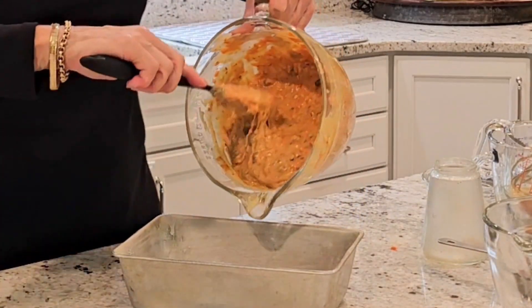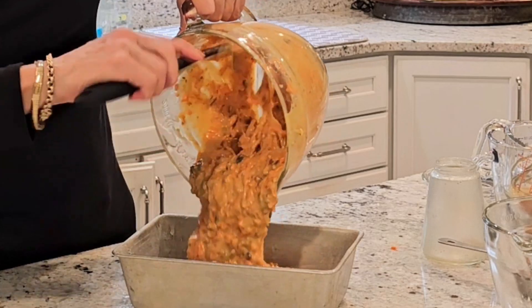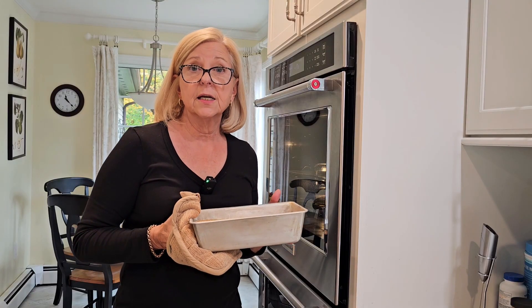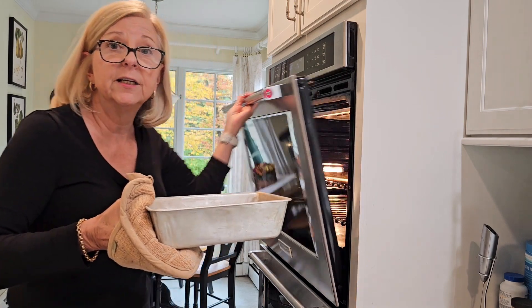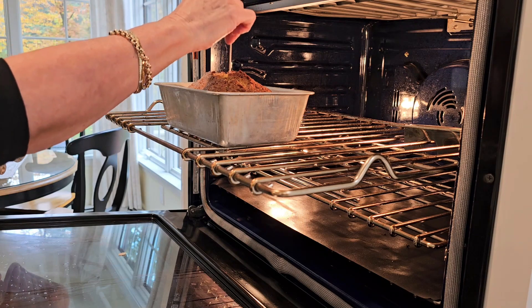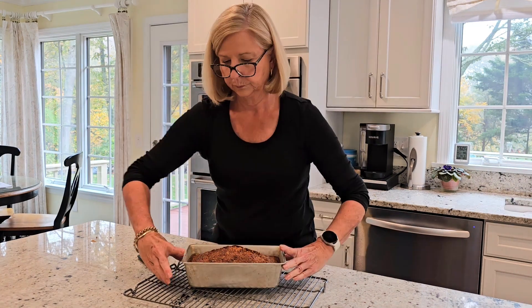Then just transfer the batter into your prepared 9 by 5 inch loaf pan. Place your cake on the center rack of your preheated oven, preheated to 350 degrees Fahrenheit. Your cake will take between an hour and an hour and 15 minutes. Test your cake by inserting a toothpick in the center, and when it comes out clean, your cake is ready. Cool your cake for 10 minutes before removing it from the pan to cool completely.